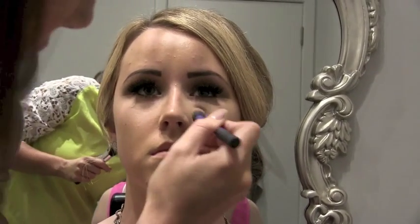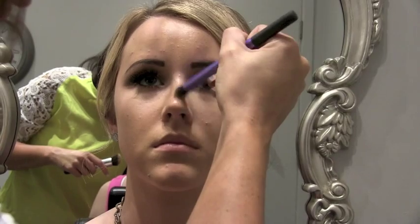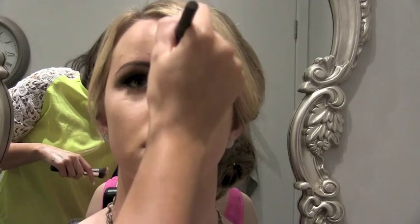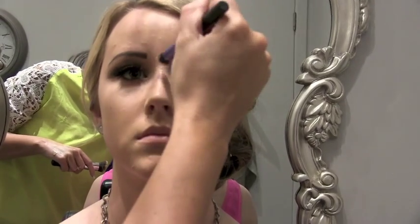Brittany also likes a contour to her face, but obviously she's going to a wedding so we're not going to give her as heavy a contour as she would normally have in everyday wear. I'm going to go slightly lighter and do it with powders — usually for a heavier contour I would use concealers or foundations. I'm also going to put some light concealer down the tip of her nose to give some highlight. Using powders for contour gives a more subtle finish rather than a really heavy look.